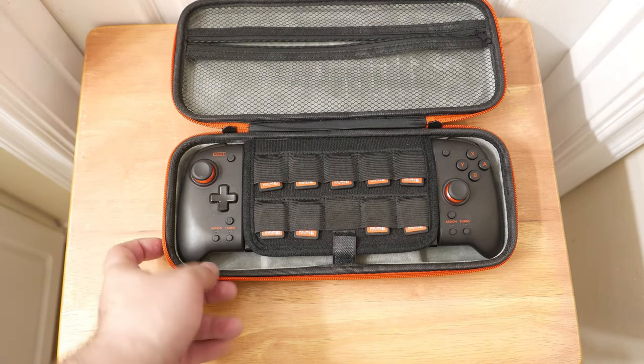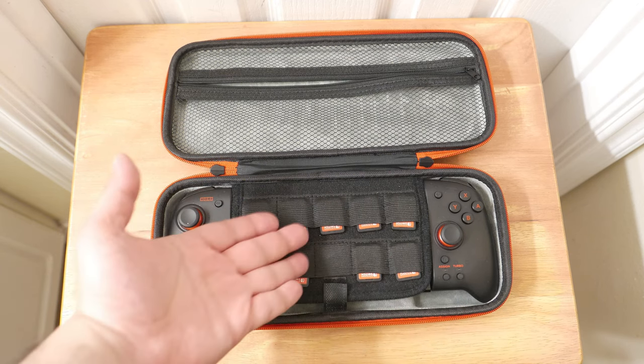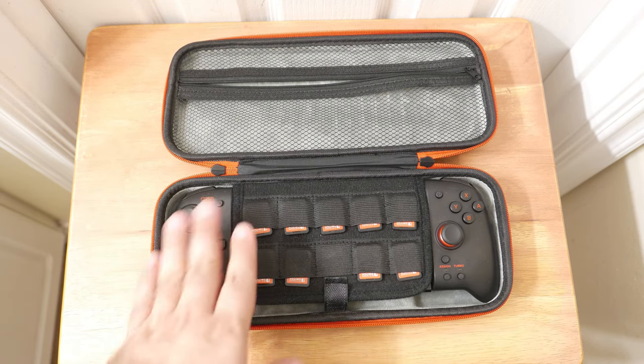If I were giving this a letter grade, I'd probably give it a B minus... maybe a C plus. It does what it says it does, but it doesn't allow you to carry a ton of stuff. You do have a good number of game slots — nine comfortably, ten if you're feeling adventurous. I'm going to give this a C plus. It works, and it's a pretty decent little thing for carrying around this setup.